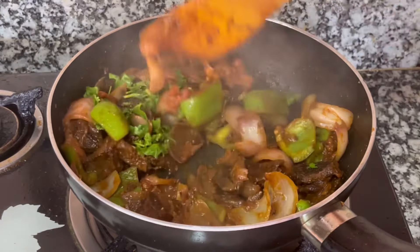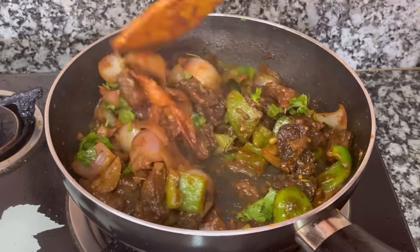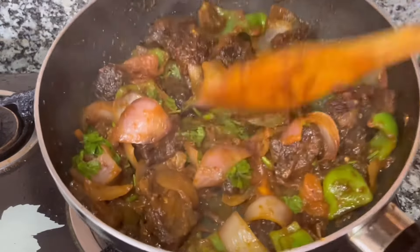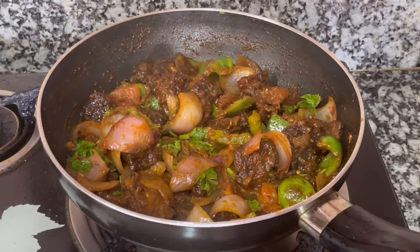If you are doing more with garnishes, you can add them. I will add it for the last time. I will test it — it tastes like a restaurant-style dish.